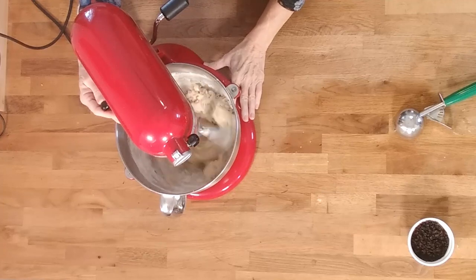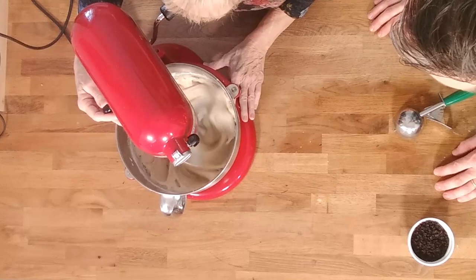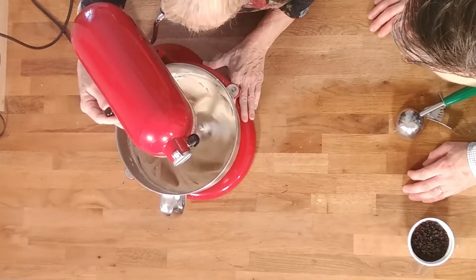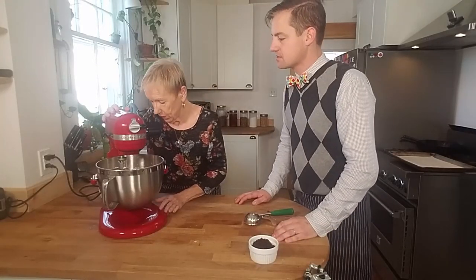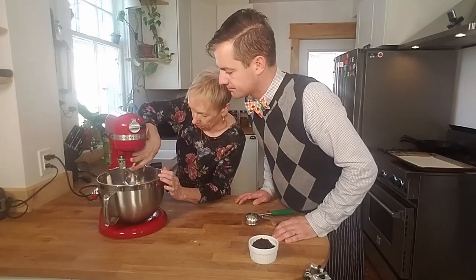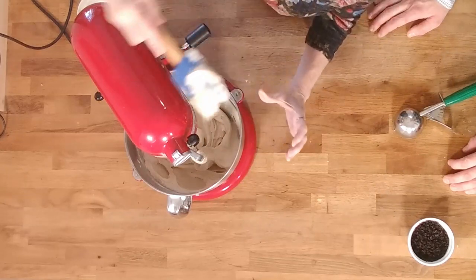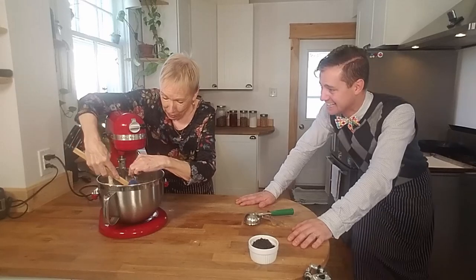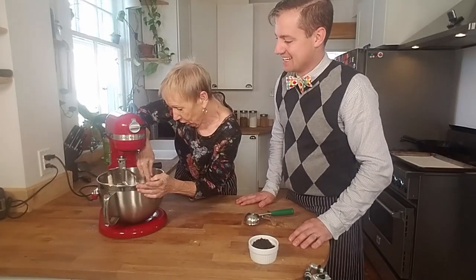And it comes together — you can see there are still a few chunks in there. Let's scrape down the sides. I don't think it needs any more beating. I thought you were going to eat that! It has crossed my mind — I am a beater licker!